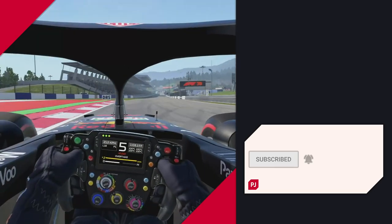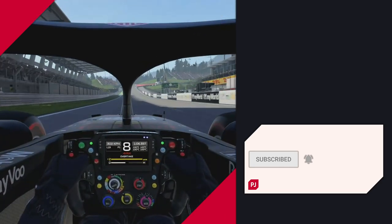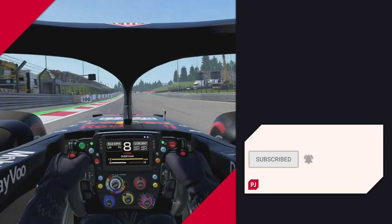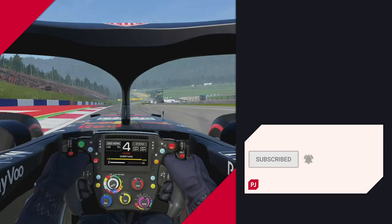If this video helped you out and you want to see more, check out the guides on the right to get started. To get future guides as they release, you can subscribe to help the channel grow. Enjoy your new settings, have a great day, and good luck on track.